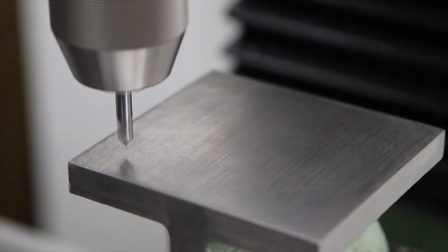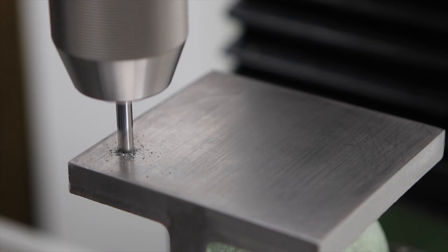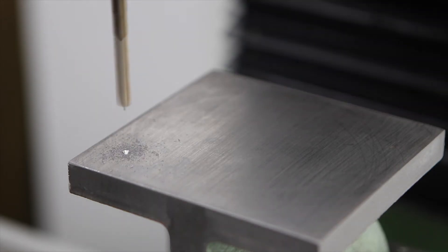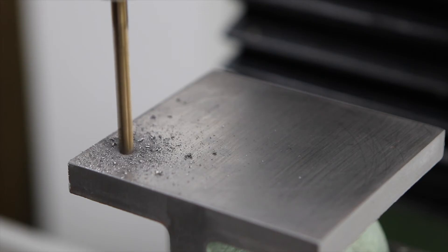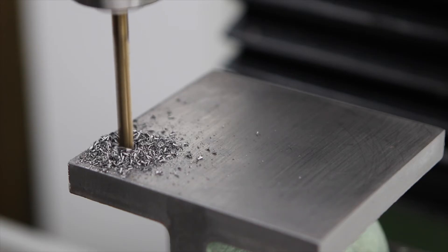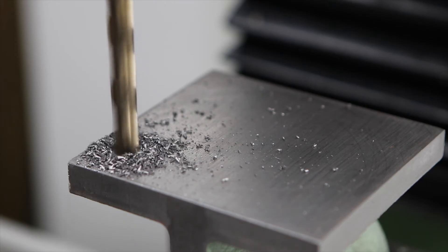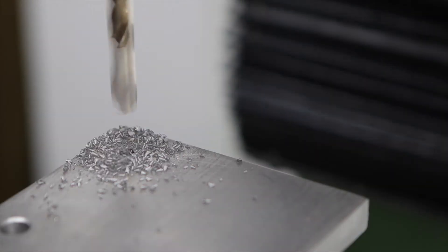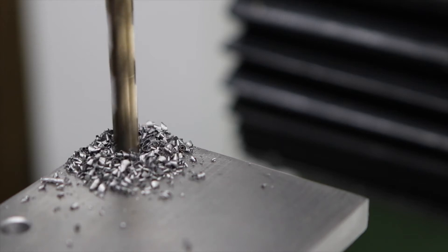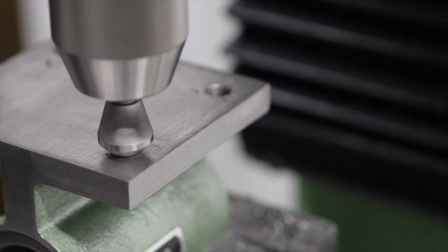I'm starting off with a solid carbide spotting drill to give the next drill a fair chance at staying on course, following up with a 6mm pilot drill. Cast iron is a nice material to machine - it is messy and dirty, but it does cut nicely. I'm taking it quite easy with small pecking motions because of the fragility of the setup. Following up with a 10mm drill which gets me the final size for my clamping hardware, which is 10mm. I'm finishing off with a chamfer tool just to break those edges.